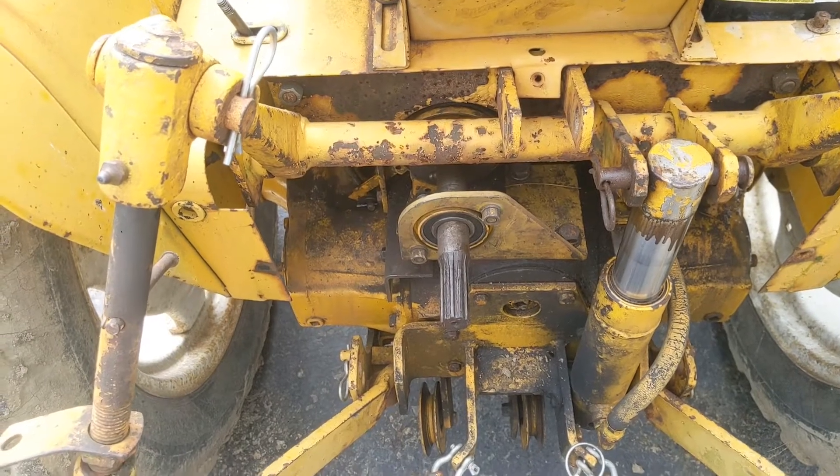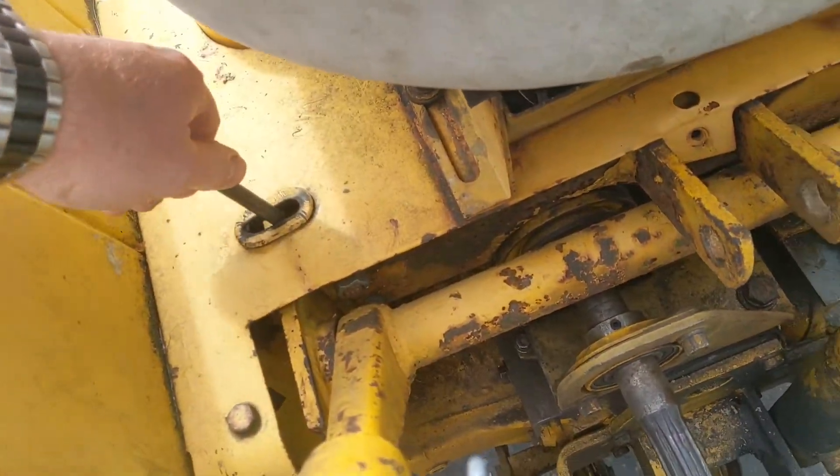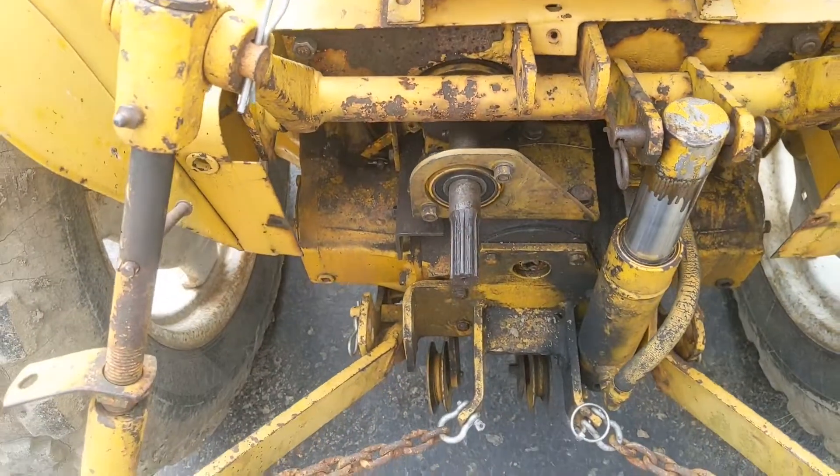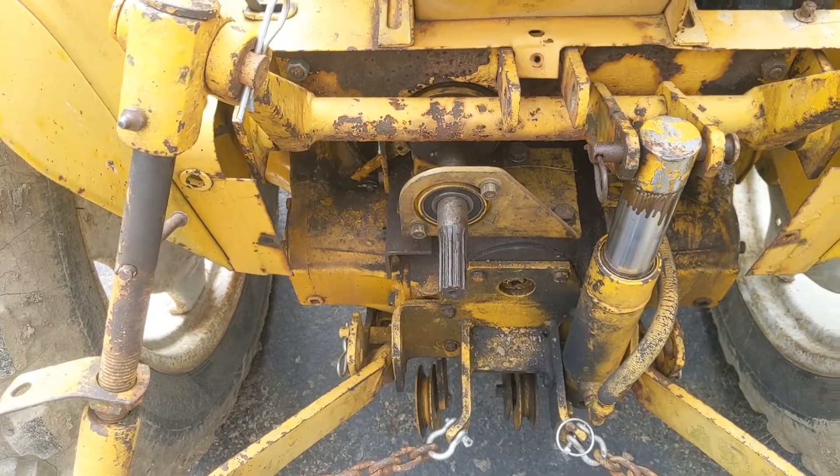It is starting to slip when you rototill — you have to kind of hold up on this handle back here. If you hold up on it, it gives it just a little bit more tension and it'll work, but it needs to be replaced. It's not going to last very long. Let's get to it.